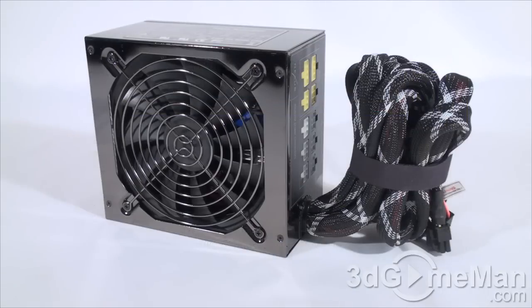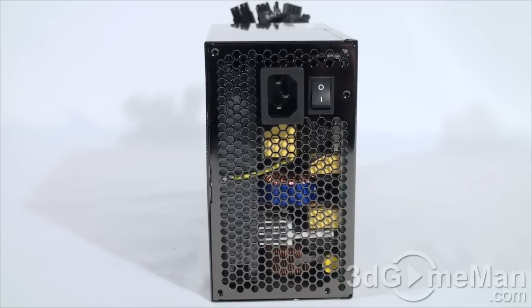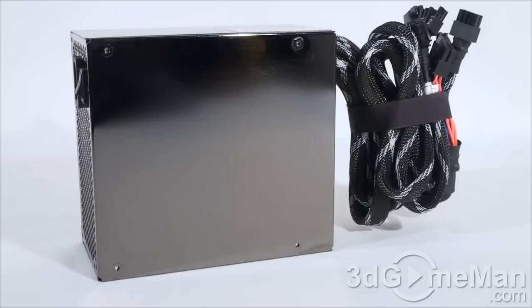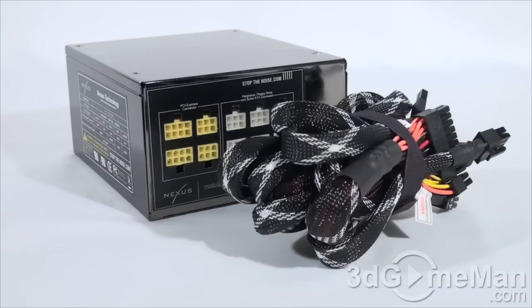High efficiency means less waste, less heat, and a lower electricity bill. Third, it should meet the latest ATX and other current standards, environmental directives, over-voltage, under-voltage, and other protections — this power supply meets all current standards. Fourth, I'd recommend choosing a power supply that has APFC (Active Power Factor Correction), which assists the power supply in being more efficient and stable under load, reduces total harmonics, corrects input voltage, and allows for full input voltage range. This power supply has APFC. Fifth, there are three main certifications: 80 Plus, NVIDIA SLI, and AMD CrossFire. This power supply is NVIDIA SLI certified and meets the 80 Plus Gold certification.